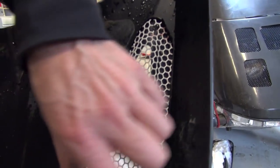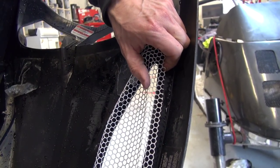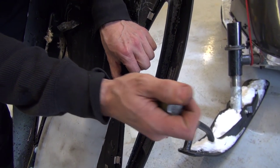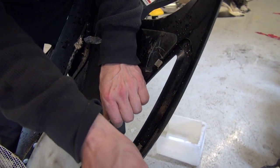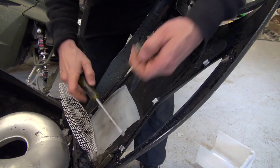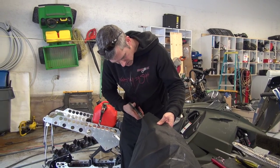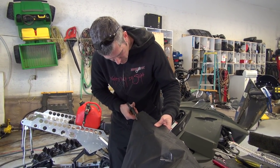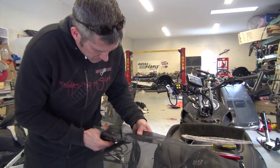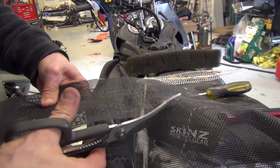These clips come out really easy. Actually this vent comes out really easy. Half of these weren't even done up. All I'm doing is just not even going to glue this on or anything. I'm just going to cut around, give myself some extra room. Dry fit it. This will keep that snow out hopefully.